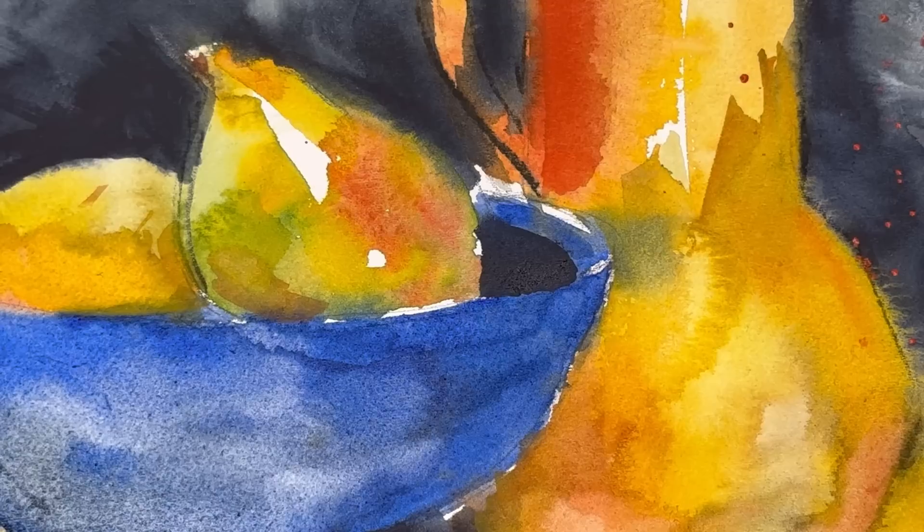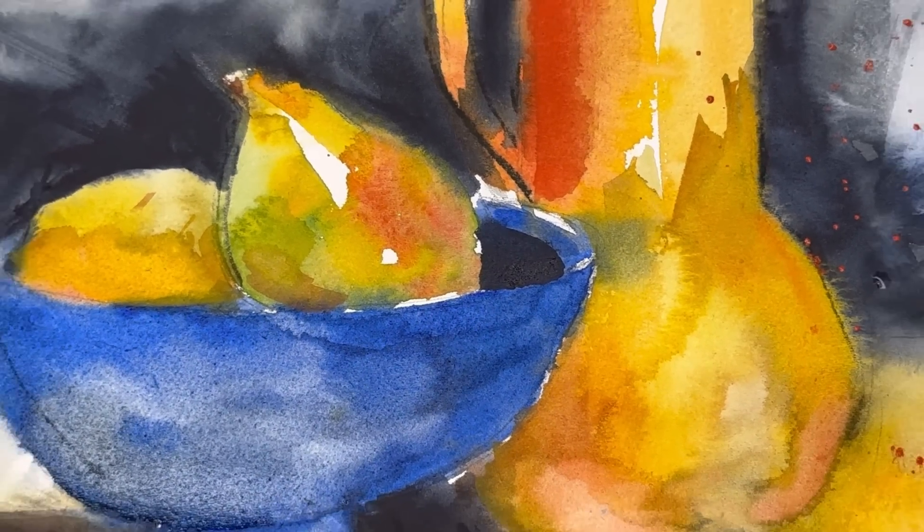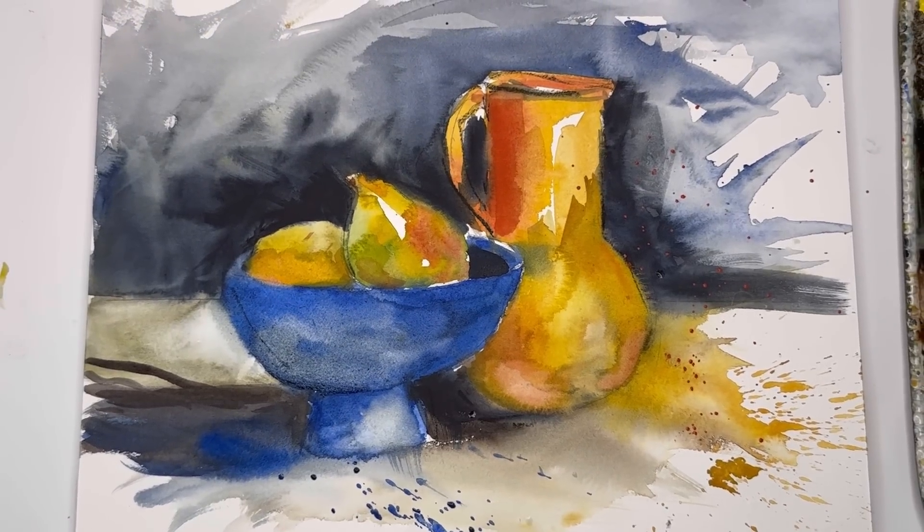It's nice to paint watercolor perfect and wonderful that way, but it's nice to be very expressive with it. Here I'm going to teach you to just take simple shapes — like this pitcher and this bowl — and I added pears in there. You can take anything simple like this and just change it up to make it more expressive.